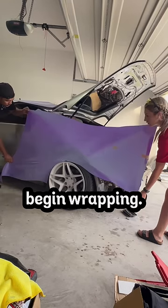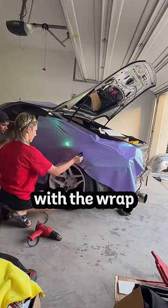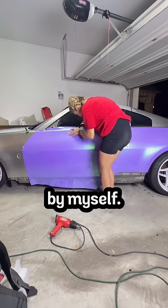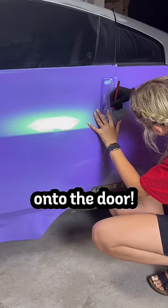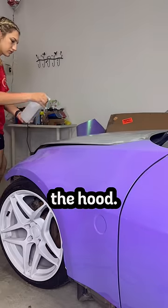Then it was time to finally begin wrapping. We started by wrapping the rear and worked towards the front. He showed me how to use the heat gun with the wrap and then how to lay it down with a squeegee. I trimmed the wrap mostly by myself, so I was pretty proud. Onto the door — I did the door handle all by myself, so I felt like a professional. And after the front fender, it was onto the hood.